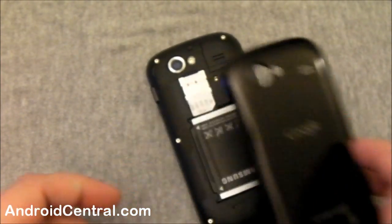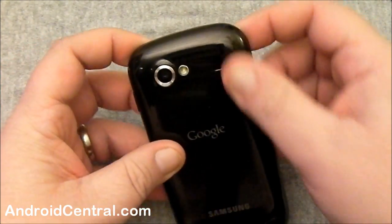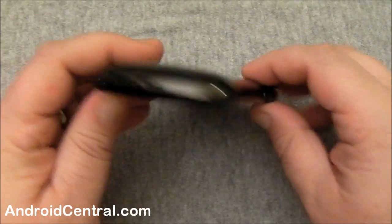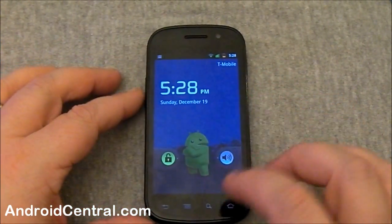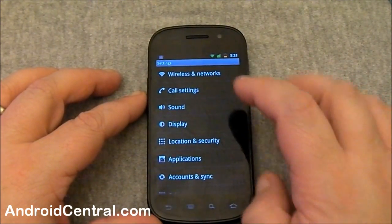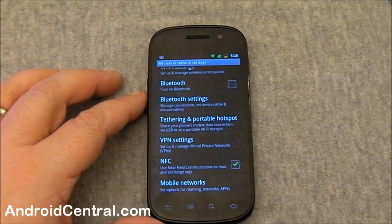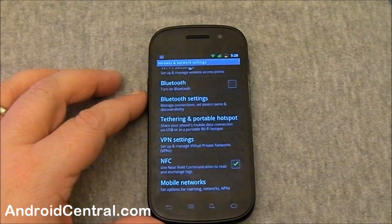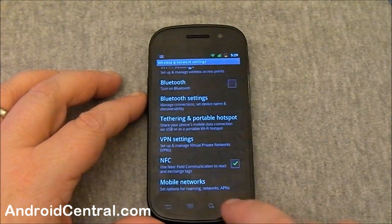Every phone's likely to be a bit different — that's how it's done on the Nexus S. We've got to put the battery door back on and make sure it's all good and tight. Get it fired up here, and you go into the settings under wireless and networks, scroll down to the bottom, and you'll see you now have an entry for NFC. It says 'use near field communication to read and exchange tags.' If you've got that checked, your NFC antenna is active — so we've got it checked.